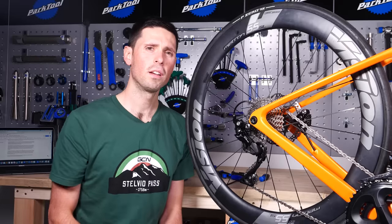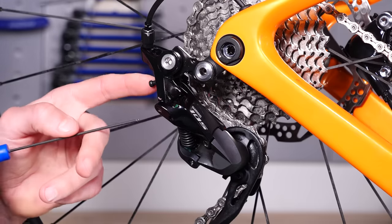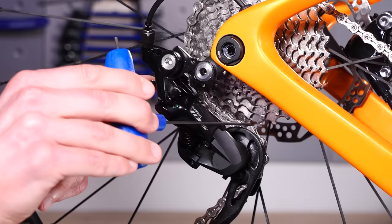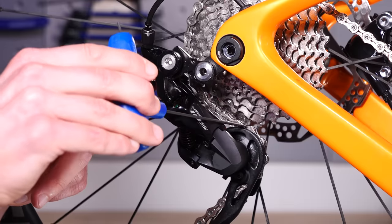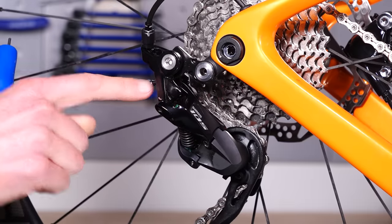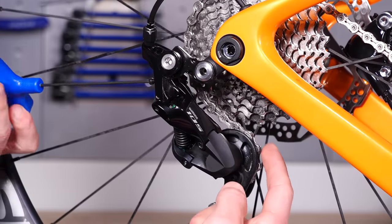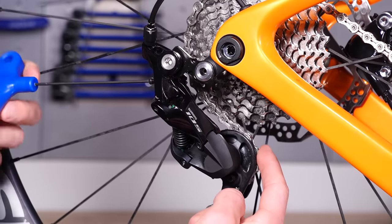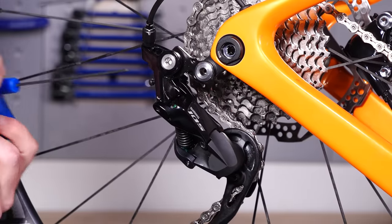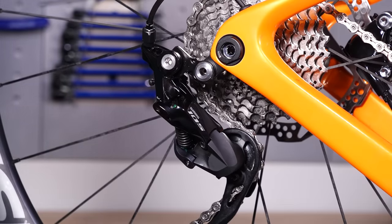Now that we've set the high and low limit screws, we can look to set the B limit screw, again using our 2mm Allen key. This is going to set the distance between the largest sprocket and the top of the pulley wheel. That's adjusted using this screw and turning it to change this gap. What we're trying to achieve is about a 5mm gap — just like that — nice clearance for smooth, precise shifting.